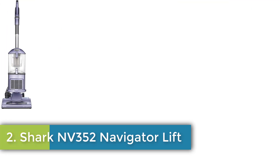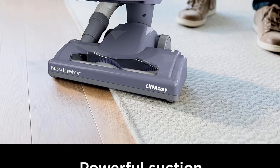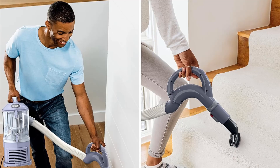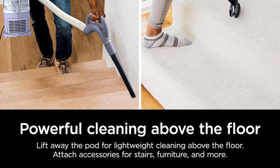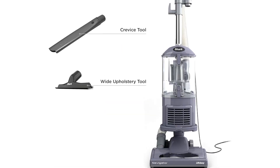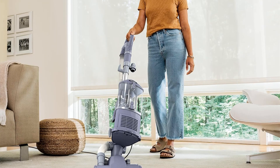Shark NV352 Navigator Lift-Away. Lift-away functionality — lift away the detachable pod and easily clean above-floor areas like stairs, furniture, and more. Anti-allergen complete seal technology works with a HEPA filter to trap dust and allergens inside the vacuum cleaner. Powerful and lightweight — powerful suction to deep clean carpets and tackle bare floors with a lightweight design for effortless portability. Brush roll shut-off feature allows you to instantly switch from deep carpet cleaning to gentle bare floor cleaning.